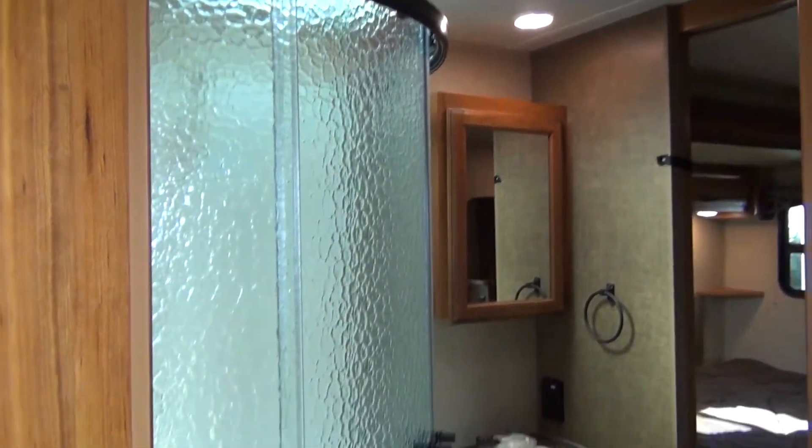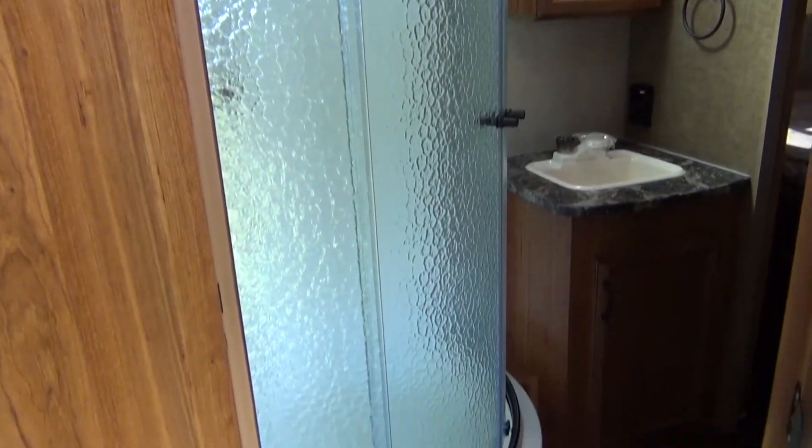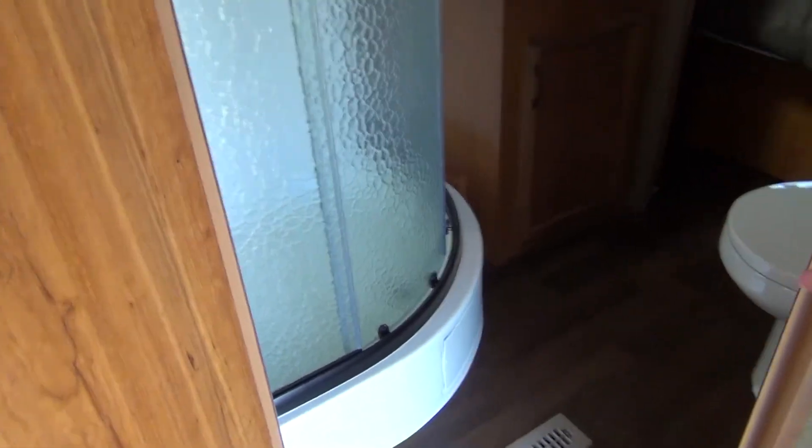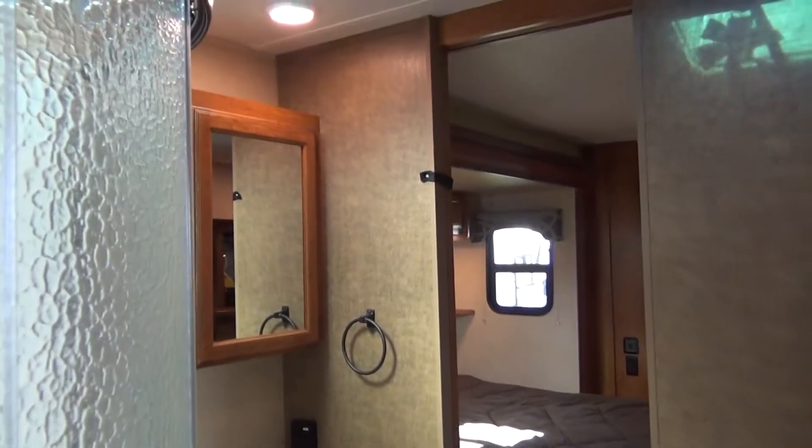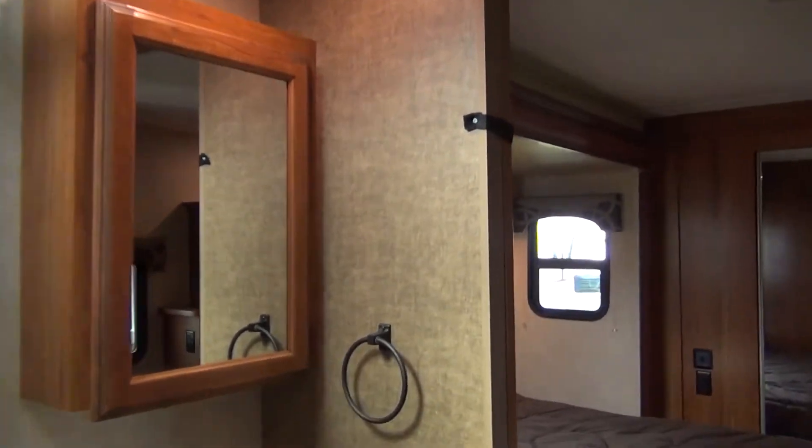In our bathroom, we do have glass shower doors that are standard. We also have nice pass-through storage inside that goes from the living area into the bedroom area, so guests don't have to walk through your bedroom to get to the bathroom.